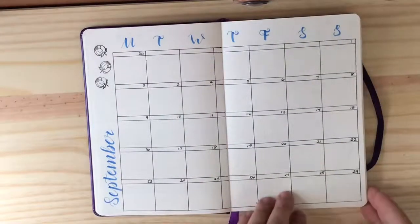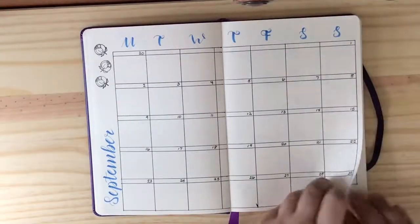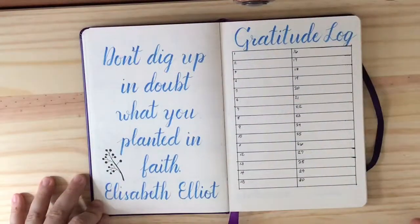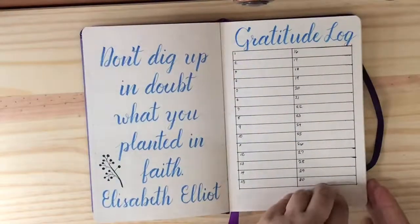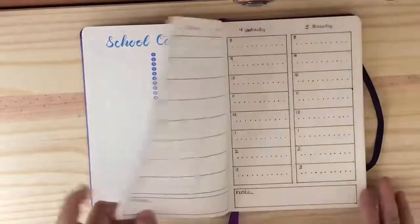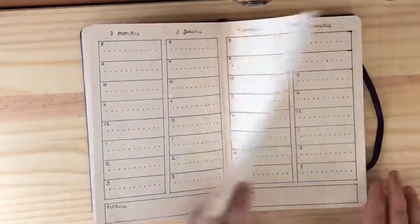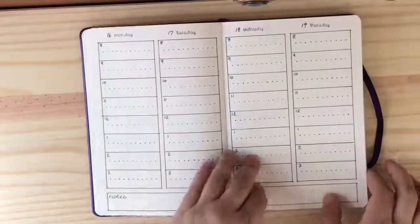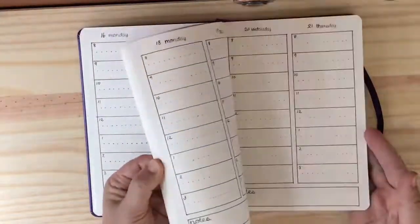Each month has a different color. Here we are at September — again I dated everything according to September. There is my quote and the gratitude log, and our school calendar and the to-do list, and then we get into the spreads. That is how I've done it for the entire school year.